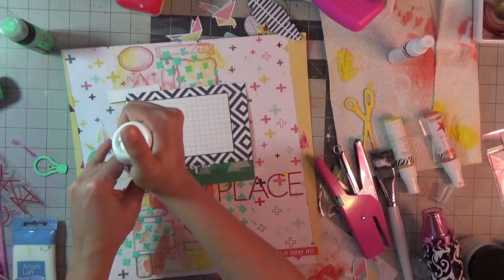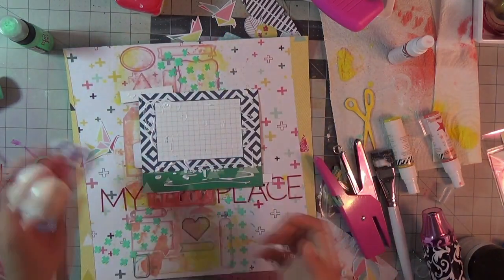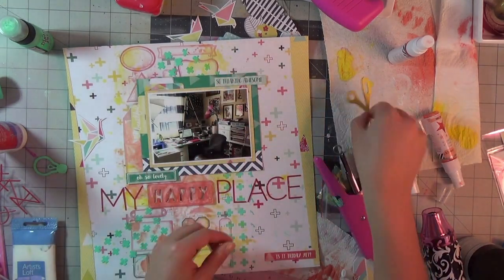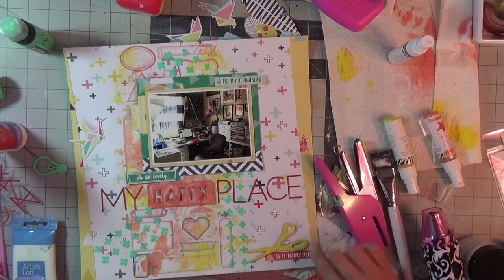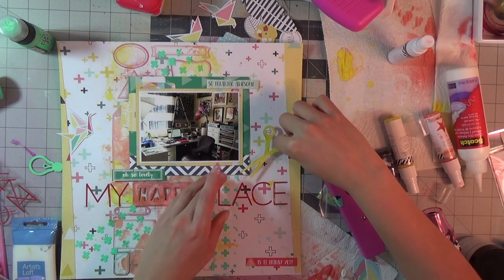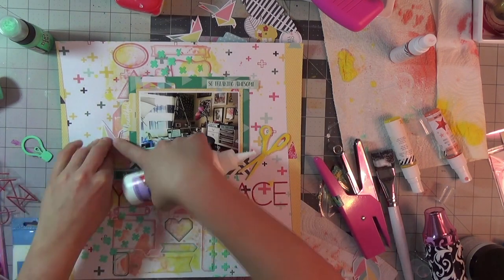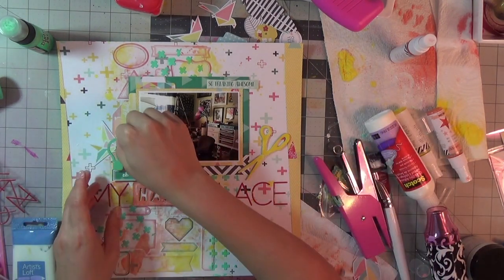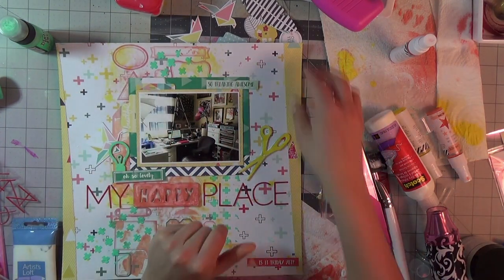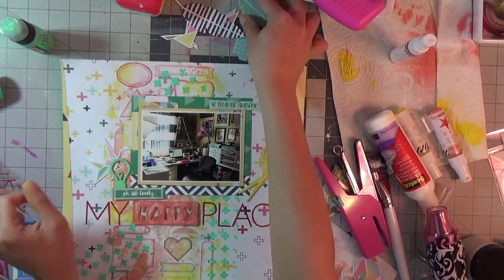The picture I'm scrapping is actually a picture of my scrap room. The title is called 'My Happy Place' because I have decked out a corner of one of our guest bedrooms with an IKEA cube unit, my desk and drawers are all IKEA too. The picture shows my tripod, my filming station, my wall gallery, my studio lights, and the light umbrellas kind of poke out — it's just a cute picture I took one day.